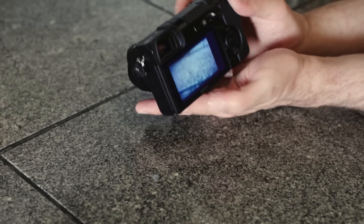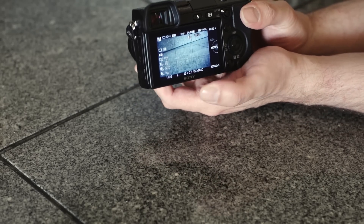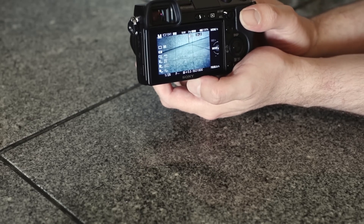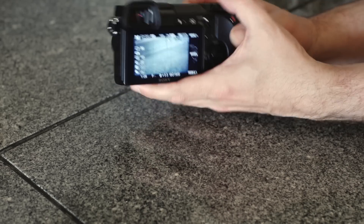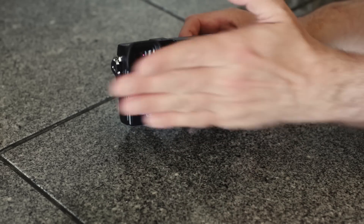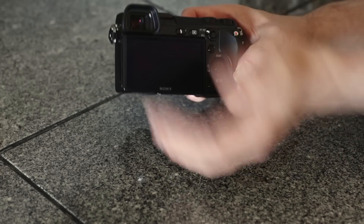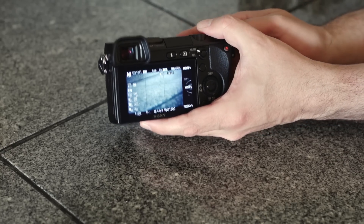Okay, let's go ahead and turn this on and I'll show you basically how these cameras work. What you're going to be dealing with is an electronic viewfinder. There's no mirror in this camera, so there's no physical way of seeing the actual scene via a mirror into the viewfinder. So you have a choice of two electronic viewfinders — one on the back, and then the smaller one up top.